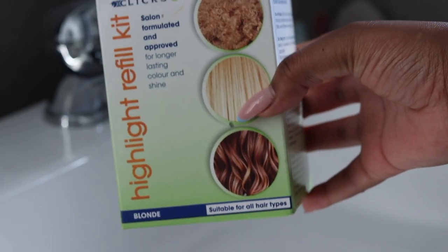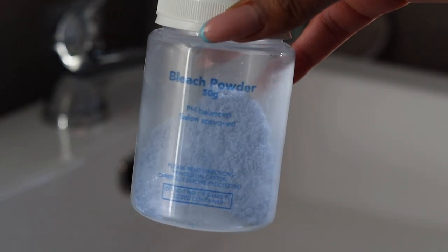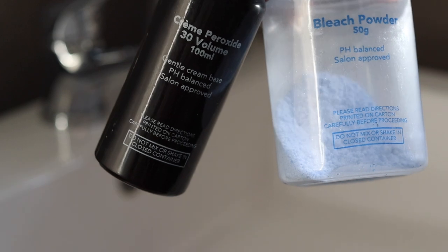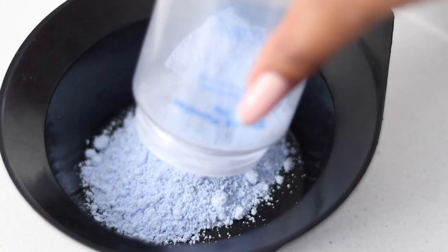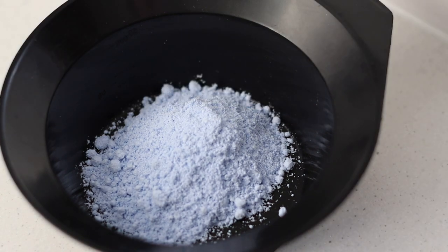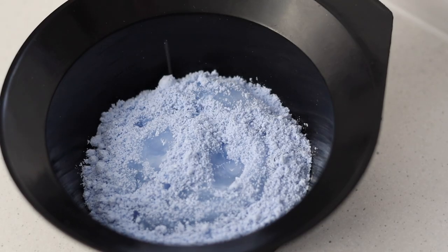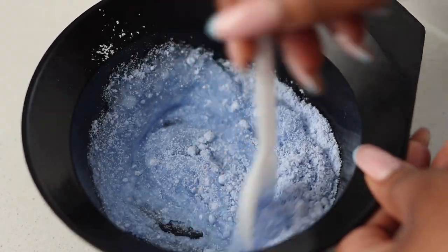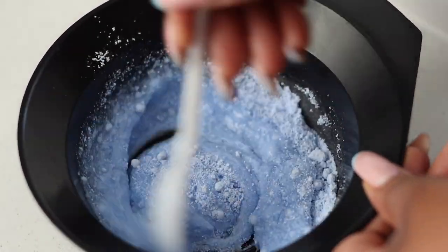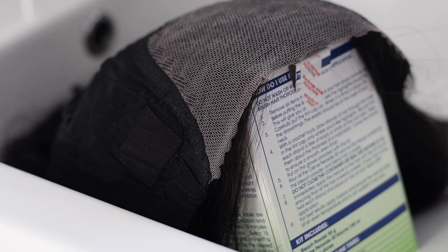This is what the wig looks like and what we're going to do is bleach the knots. I use the Clicks Highlight Refill Kit — it's just bleach powder and 30 volume developer. I used everything that was left in there because there was not much left anyway. I just made my bleach mixture by adding the peroxide to the powder and mixing it really well. I don't make it too watery because it will seep through and go onto the hair.